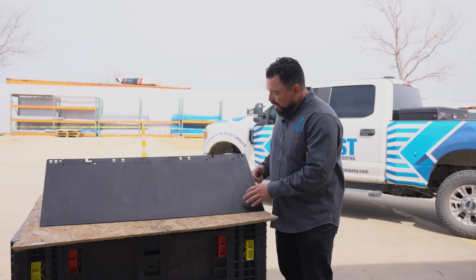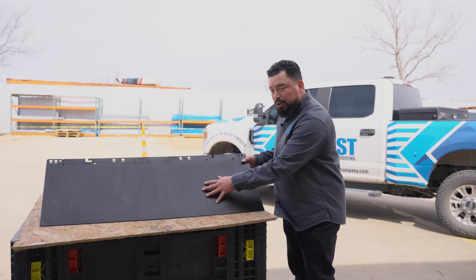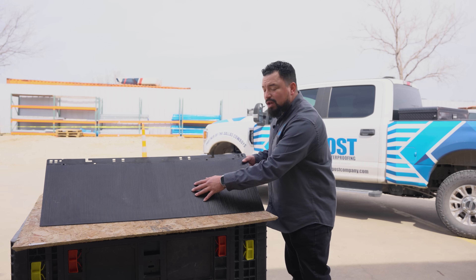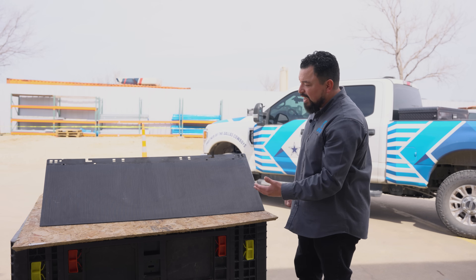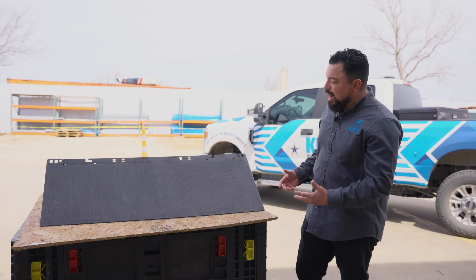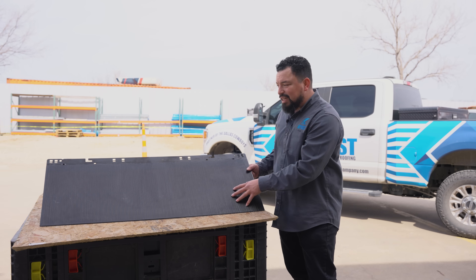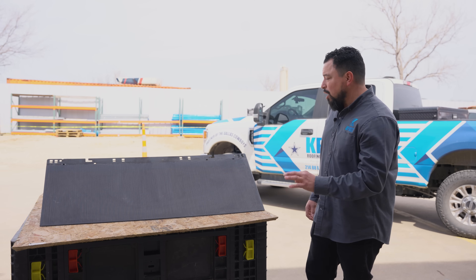Here's the Tesla solar roof. The top part is tempered glass. Right underneath this glass is the photovoltaic, which is also known as PV. And if your eye isn't trained, you won't be able to see the PV that's right underneath the glass. It looks very clean. It looks awesome on a house.